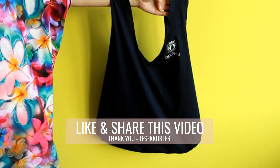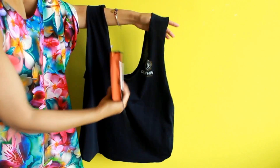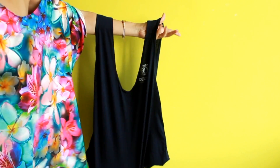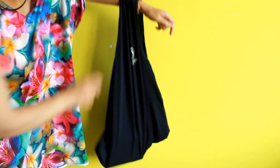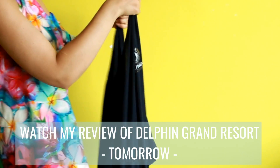And this is the final look — a bag you can make in 3 minutes. If you enjoyed this quick and easy tutorial, click like and share this video with your friends. Thank you so much for watching and tune in tomorrow to see what my stay was like at Delphine Grand Resort.